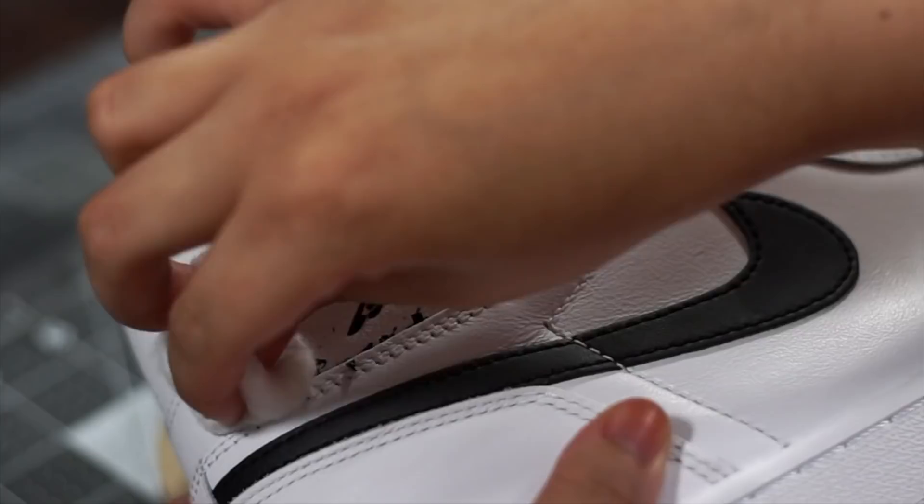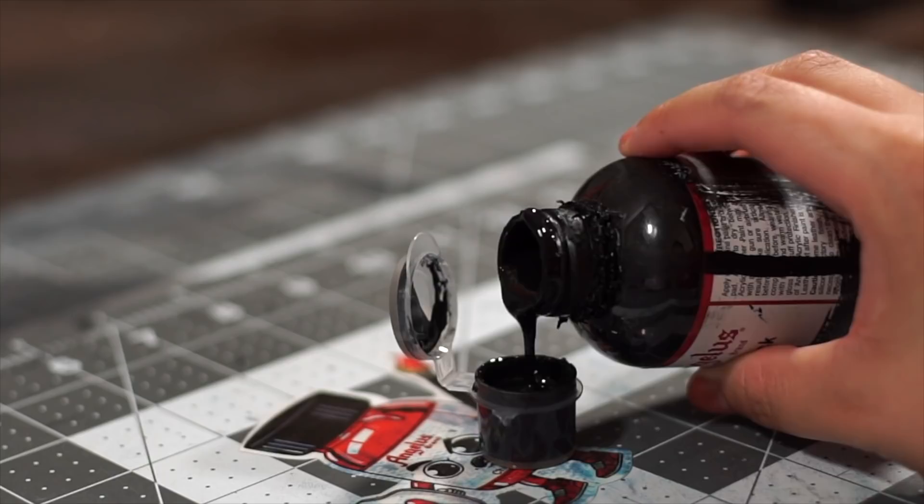Next we're gonna use some Angelus Too Soft mixed with flat black paint to black out the tongue. I'm using a 50/50 ratio of each. To paint the soft material, use a heat gun to heat set the product once you've completed all your coats.